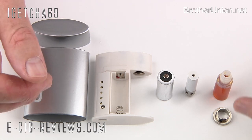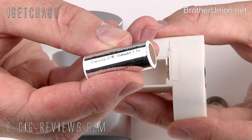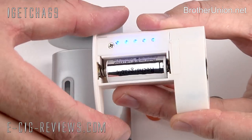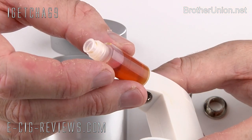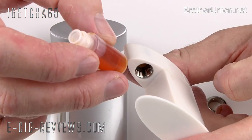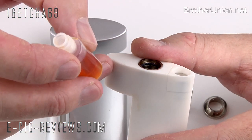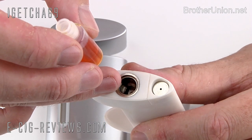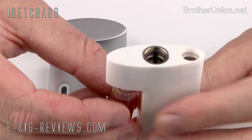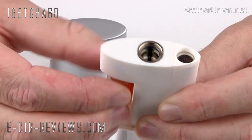Let's go ahead and assemble the iDrink and talk about some of the features as we go. First, install the battery — make sure the negative end, the flat end, goes towards the spring, and it just slides into place. Then install the 3ml bottle: fill it up with whatever eLiquid you're going to vape and screw it into the hole. There's a hole on the edge and it works on a tilting action — every time you vape and tilt it, it feeds eLiquid up to where the atomizer sits. Make sure it's fairly tight, but not too tight.